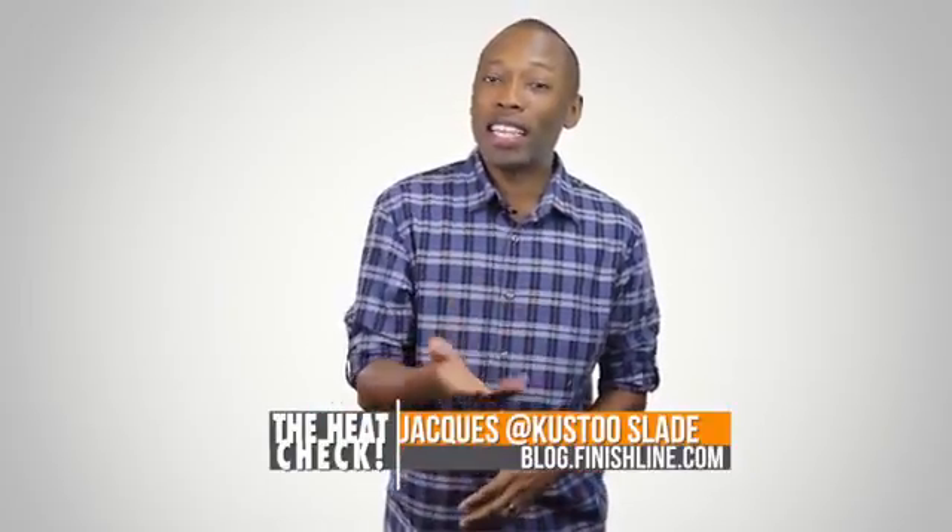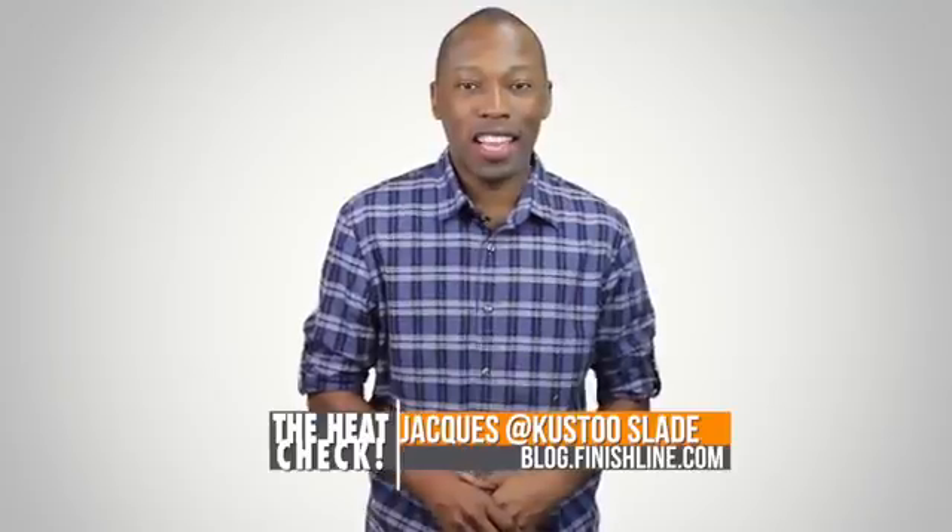I am your host Jacques Slade. This is the Heat Check presented by Finish Line, and I will see you soon. Peace.